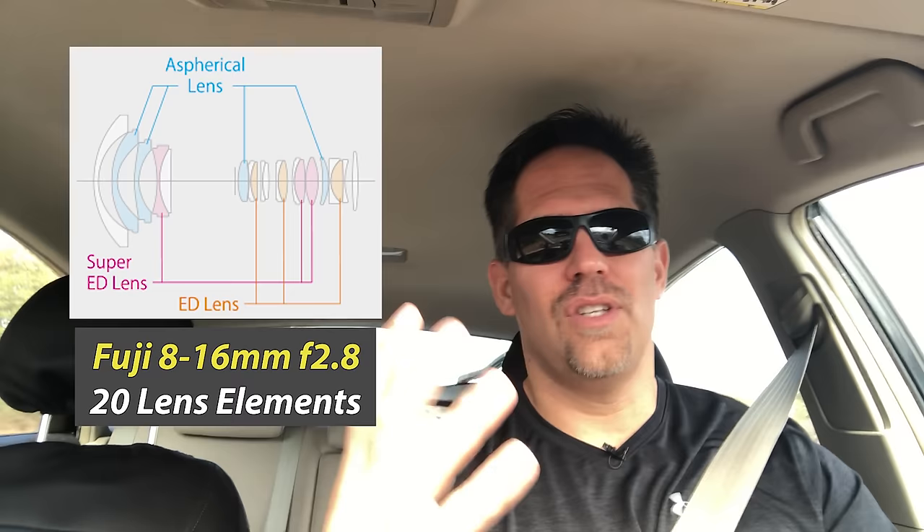Something that has me a little bit worried about the 8-16 is 20 lens elements in 13 groups. What that means is there are 20 different lenses assembled together in this unit that is the 8-16. There's a lot of engineering that went into this. The first thing that worries me is sharpness, because when you get lots of lens elements, you tend to lose sharpness. So that's something we're going to be looking for. Comparatively, the 10-24 f4 has 14 elements in 10 groups. We're going to be looking in the corners.